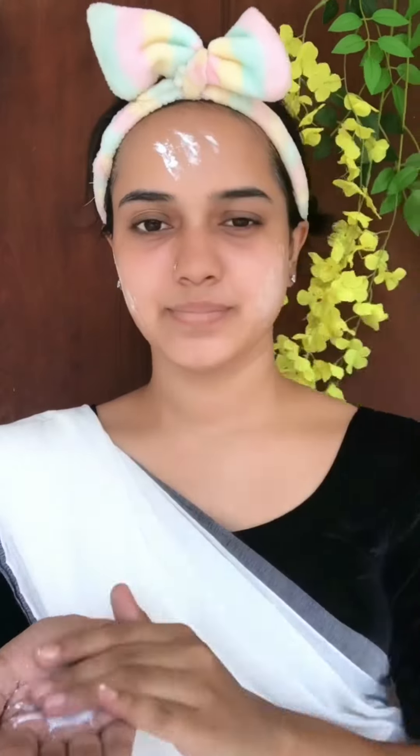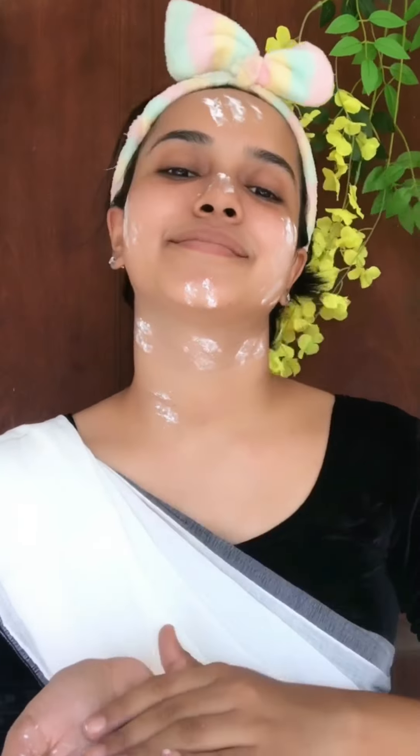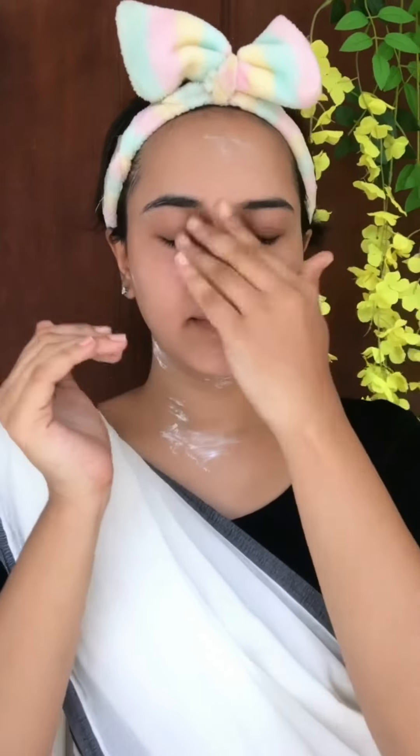This is a talcum powder. I'll review it and mention it in the comments section as well. I have talcum powder on the face, but I don't want to use talcum powder on the skin.